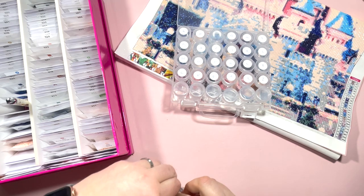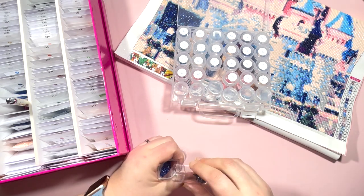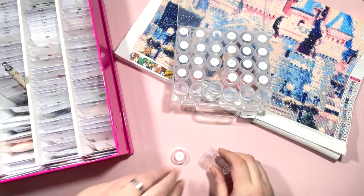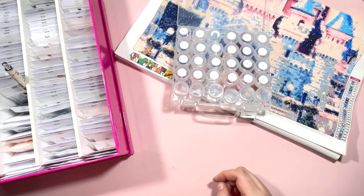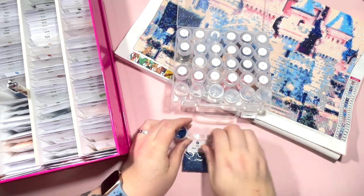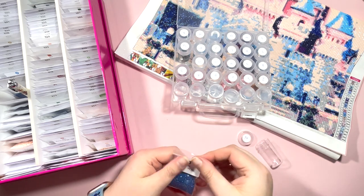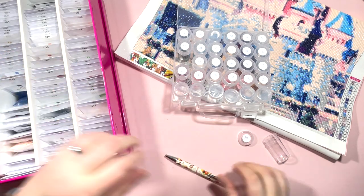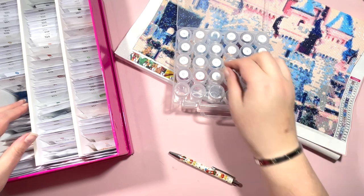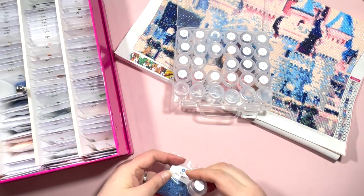W is DMC 823 — one of the most popular colors. There wasn't a lot of this left, though I used a fair bit in the painting. Then N is DMC 824 — again doing really well on the color matches. Then P is DMC 826, Blue Medium — nice.